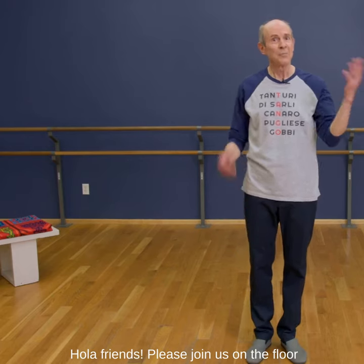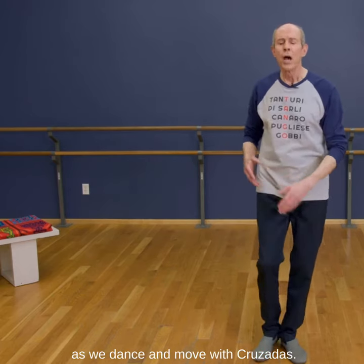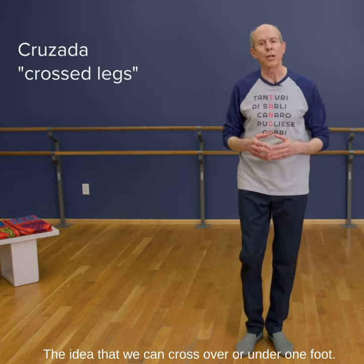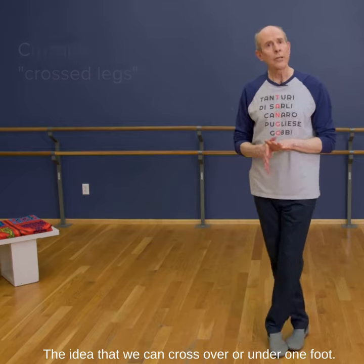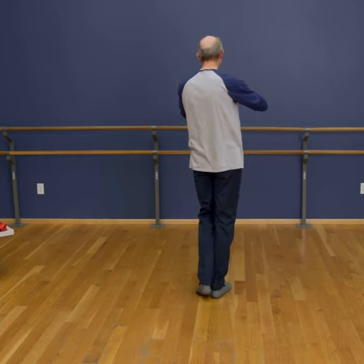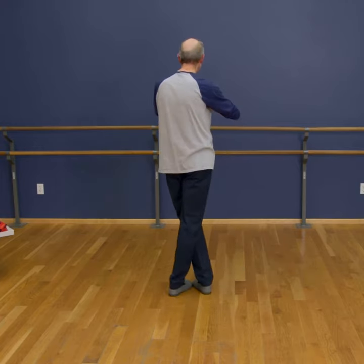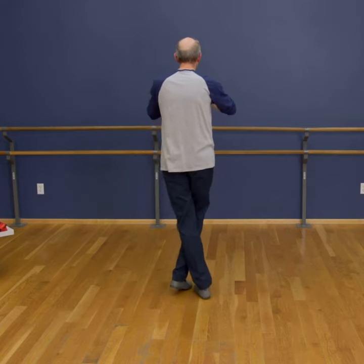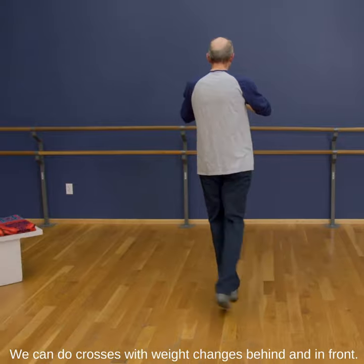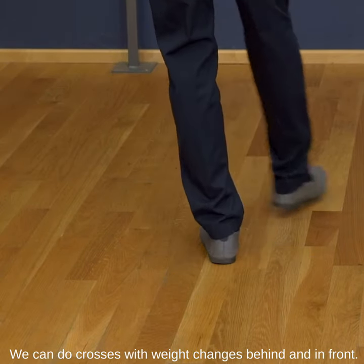Hola, friends. Please join us on the floor as we dance and move with cruzadas — the idea that we can cross over or under one foot. We can do crosses with weight changes, behind and in front.